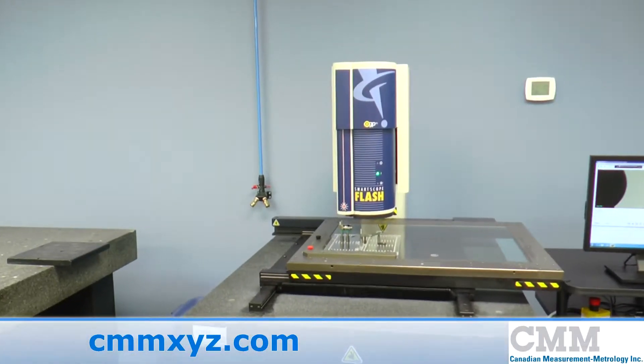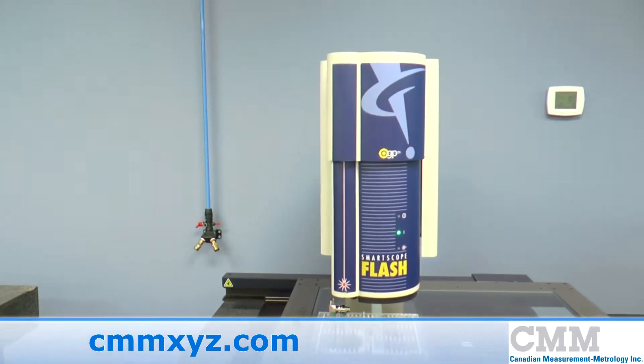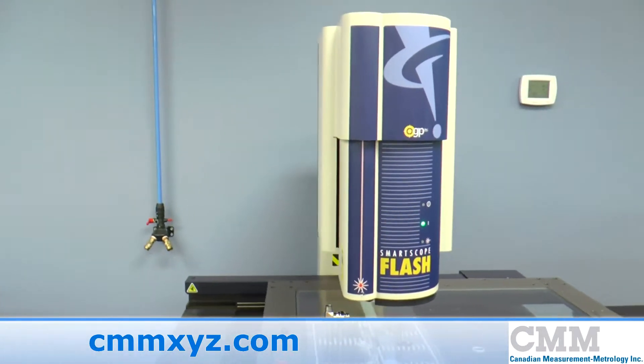Here we have a pre-owned OGP Flash 600, built around 2004. The unit's measuring range is 24 by 18 by 8.2 inches in X, Y, and Z.